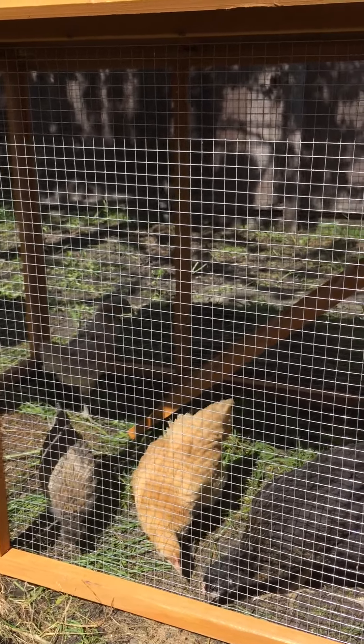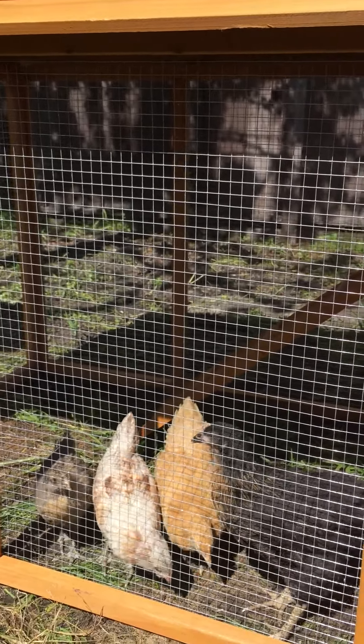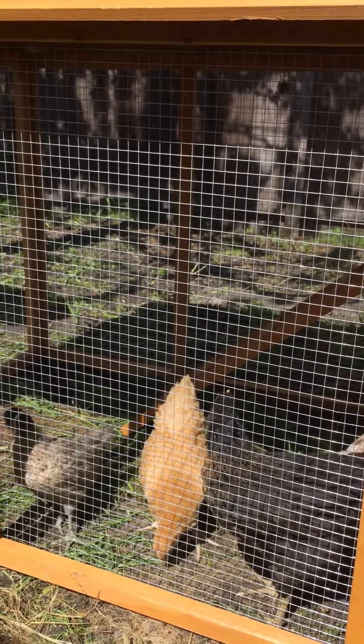For now the chicks are home, and they actually have a couple more weeks indoors with us. Then this will be their space, and eventually this whole plot of earth that we're on right now — they'll have room to roam free and be free range.